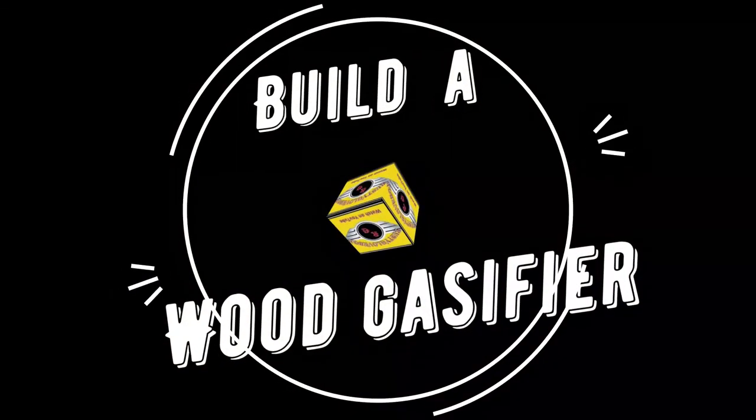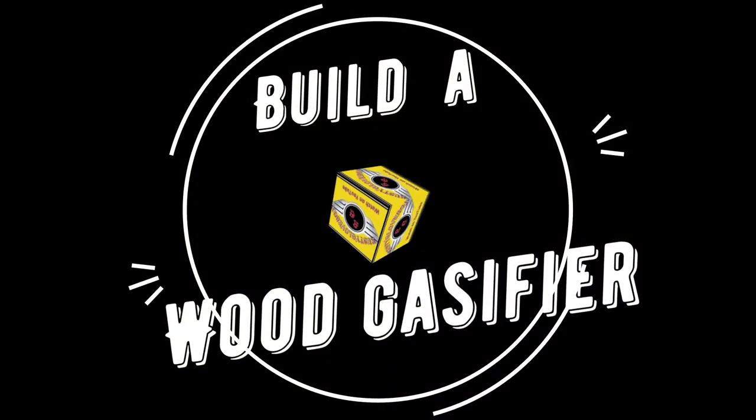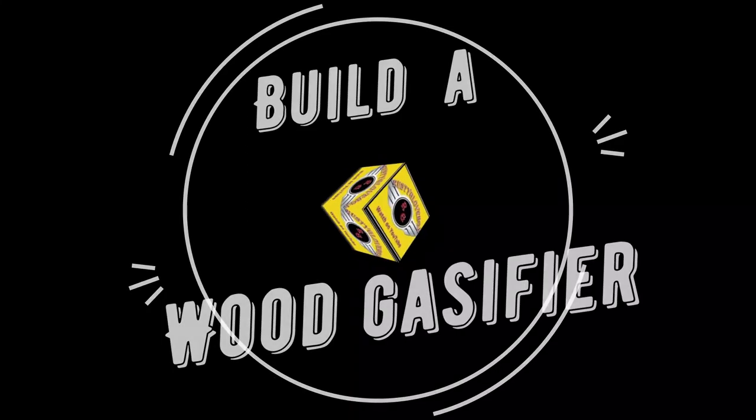Wood gasification — what's that? Well hello, here today on the Rusty Glove Box what we're going to do is revisit my wood gasifier.